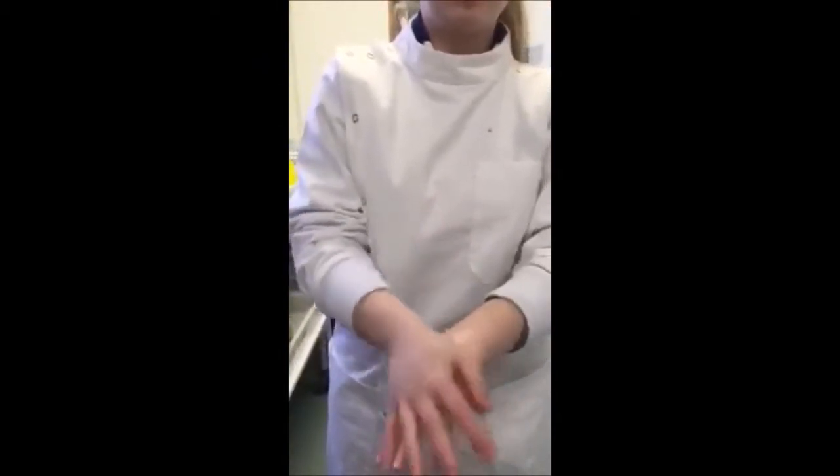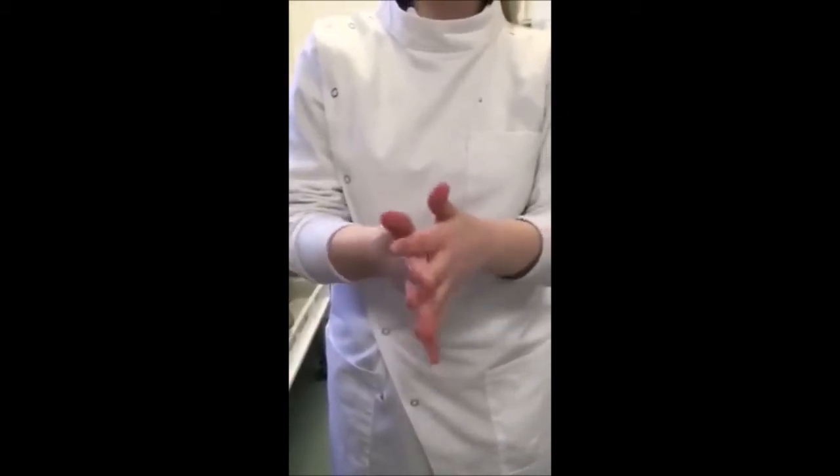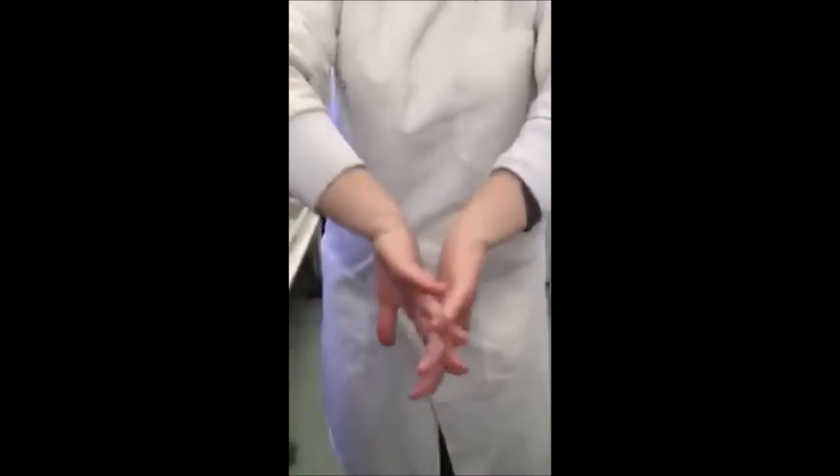Rub the back of your left hand with the palm of the right, then reverse and repeat the action. Open fingers and rub finger webs, then reverse and repeat. Rub hand to palm with fingers interlocked.